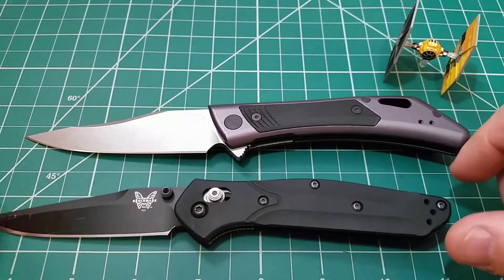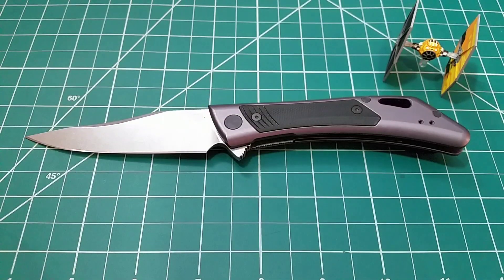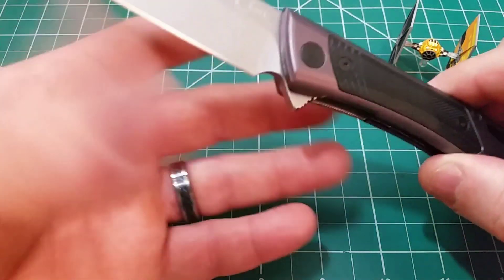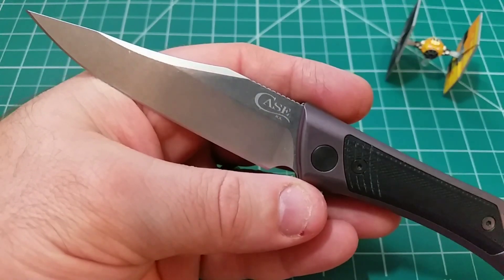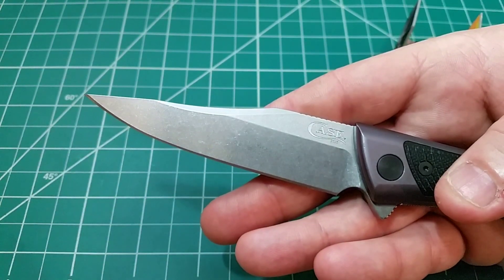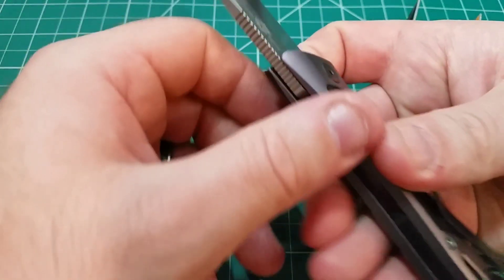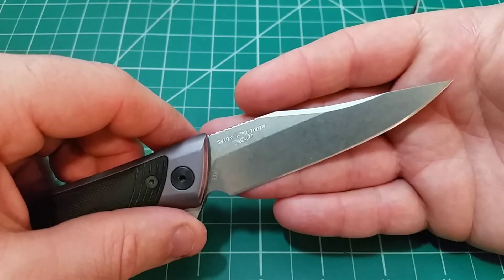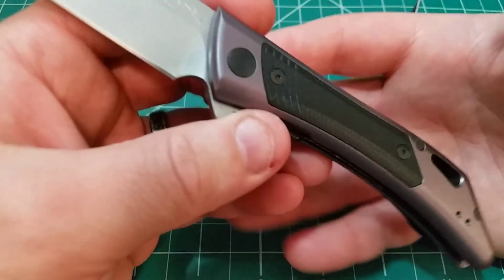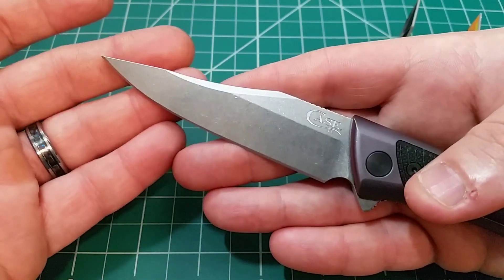Another quick comparison we can bring in is the 943. Let's look at blade steel and materials — S35VN is our steel here. It's the steel that Southern Grind uses on a lot of their knives, and on the CG-01 it's been great. Is it a little soft? Sure. But is it easier to maintain than some of the harder steels? Absolutely. I'm really coming around to it as a steel because of knives like this.